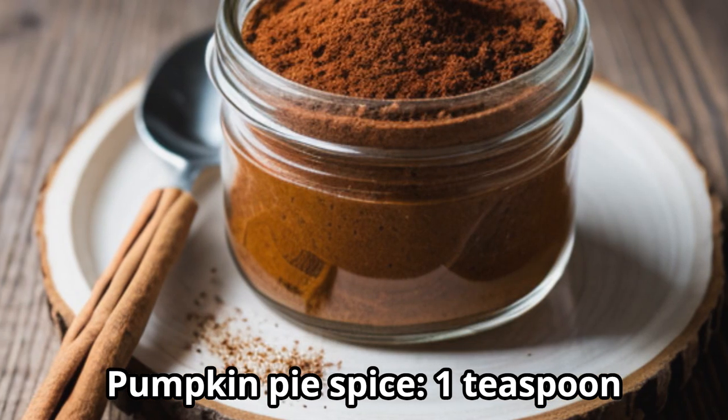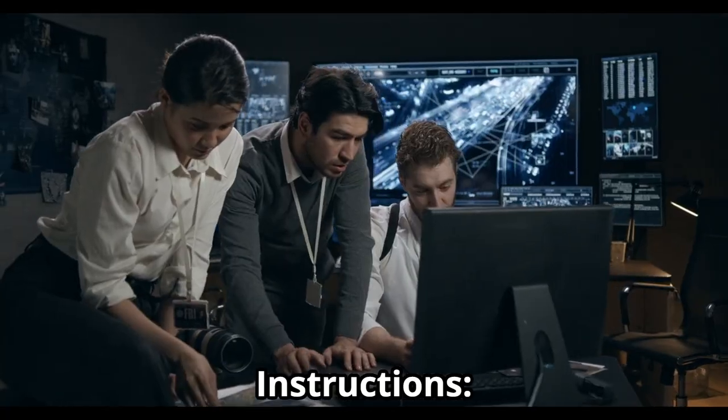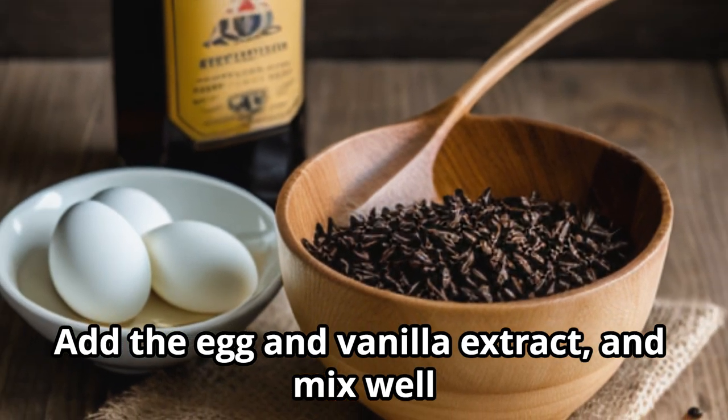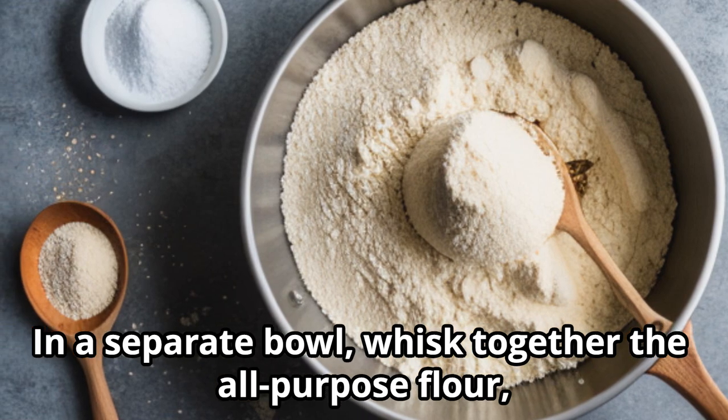Pumpkin pie spice, 1 teaspoon; orange food coloring; chocolate chips. Instructions: in a bowl, cream together the butter and sugar until smooth. Add the egg and vanilla extract and mix well. In a separate bowl, whisk together the all-purpose flour,